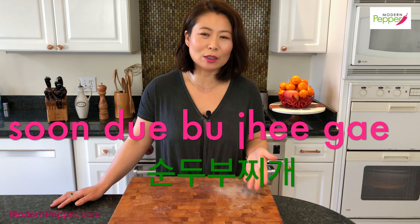Now, Sundubu Jjigae — if you've never tried it, you must, because even if you don't like tofu you'll enjoy it if you're a fan of spicy food. If you go to a restaurant that specializes in making Sundubu Jjigae, you'll see that the menu will have a selection of at least a dozen different options.